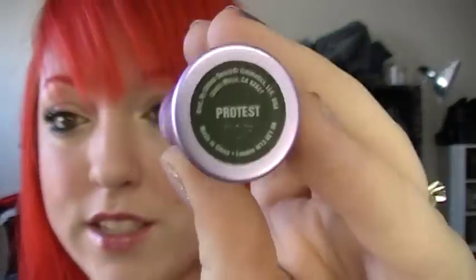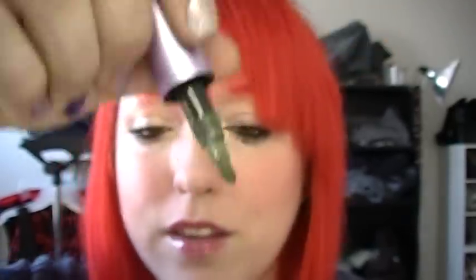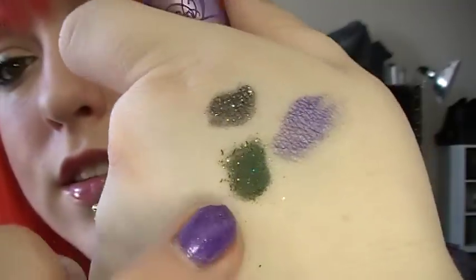I also got one of their loose pigments — it's called Protest. I actually got this because Casey loves Protest the Hero and I thought that was kind of funny. It just so happens to be green, which is my favorite color, and it's super sparkly. It's like a matte color with sparkle in it.